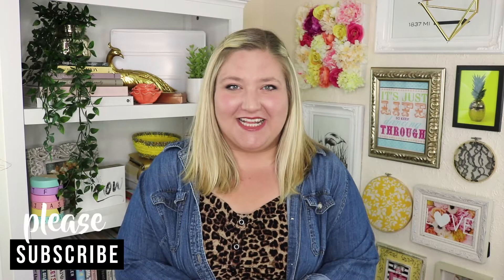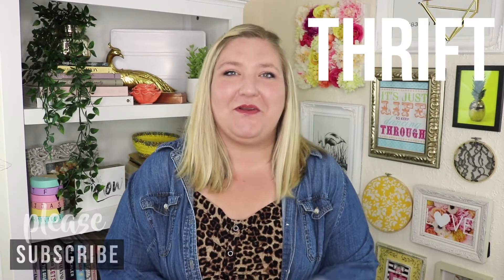Hey everybody, welcome back to my channel! In today's video we're gonna do a thrift flip. We're gonna take a couple things I bought at the thrift store that I would maybe call ugly, and we're gonna add some little playful touches to them and turn them into something that you would really want to actually hang on your wall.